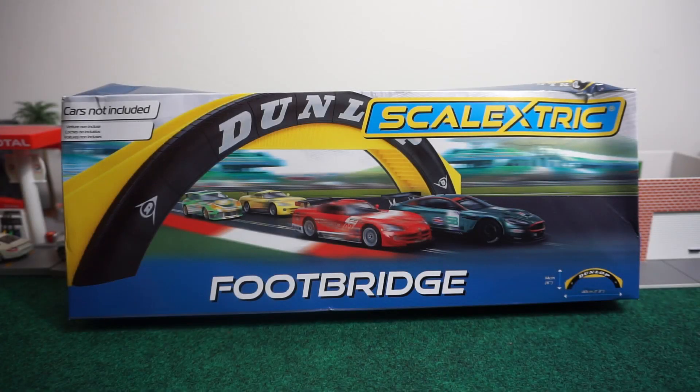How's it going everyone? This is Chris here from Toontrax Racing and we are going to go over the Scalextric Dunlop Footbridge. This is a really great piece to add to your collection, especially if you're working on a diorama for your racing. This is mainly for slot cars.